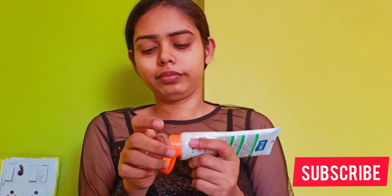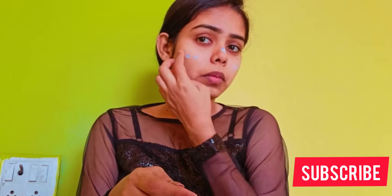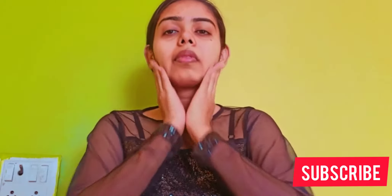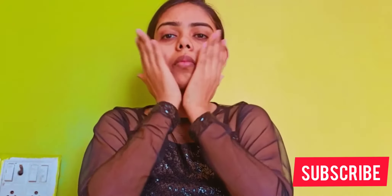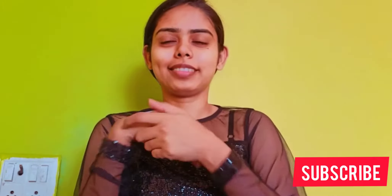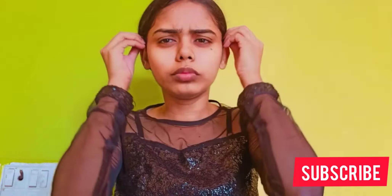Apply it on your face in a dabbing motion or in circular motion. Make sure it absorbs — give it a little bit of time and massage it in. That's optional. Any remaining moisturizer or cream, I rub it on my hands — that's just my habit. The pastel cream gives a kind of shiny glow on the face. Apply it on the nose and highlight portions, and tap the remaining all over the skin. Now the skin is prepared properly.